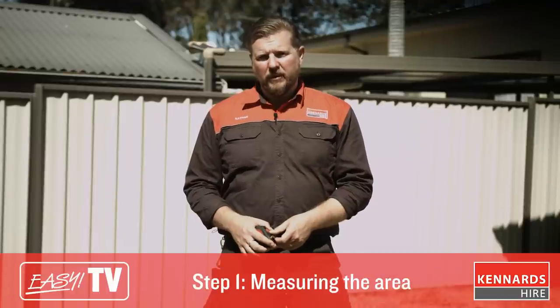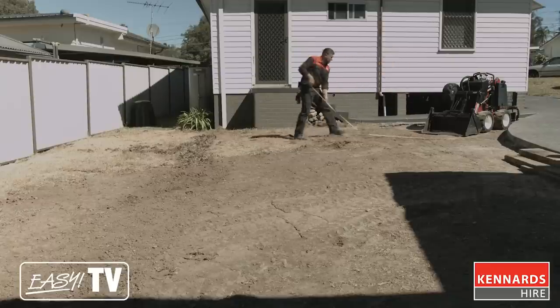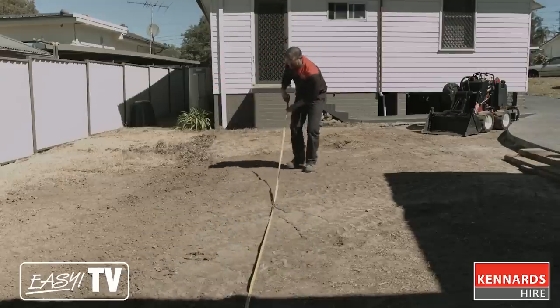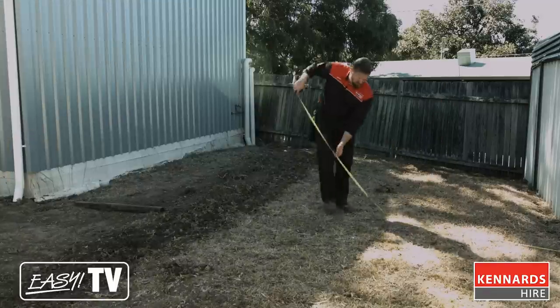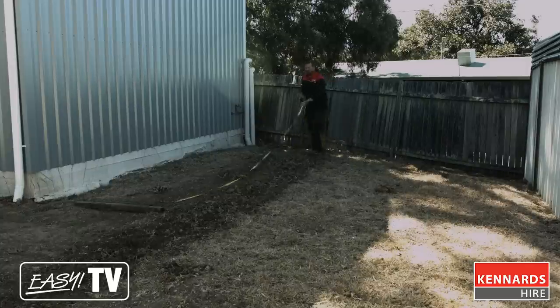Before getting into the real nitty gritty of the project, make sure you first measure out the area to calculate how many square metres of turf you're going to need. Measuring for your new lawn is simple — if you have a square or rectangle area, you multiply the length by the width. For our project we have broken up the area into two rectangles. When ordering your turf, chat to your turf supplier or your local garden centre about your local soil conditions; they'll be able to advise you of any additives required.